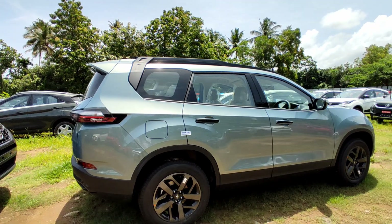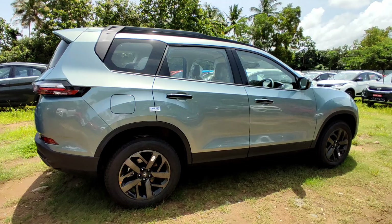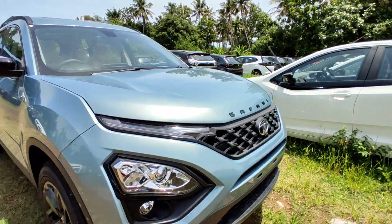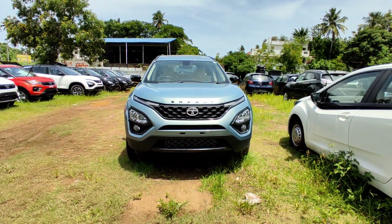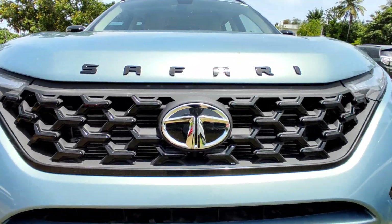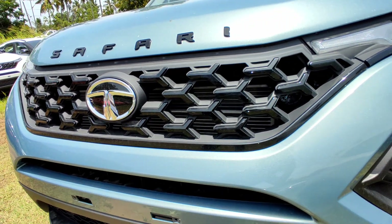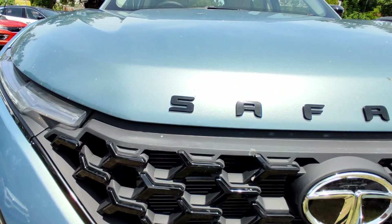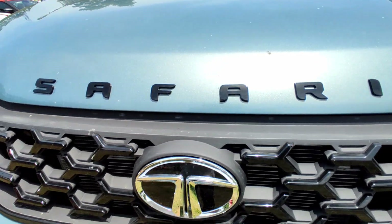This Safari is available in a 7-seater and a 6-seater version. It has been totally de-chromed on the safari grille. It has a gloss black finish on the humanity line. It has a mask on the hood with a piano black element in a piano black shade.